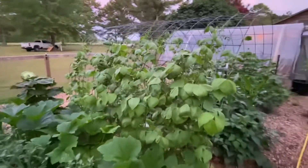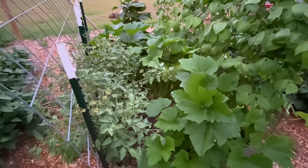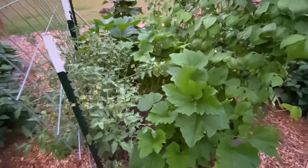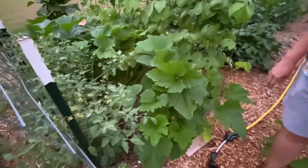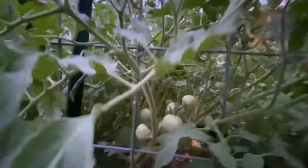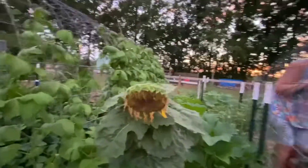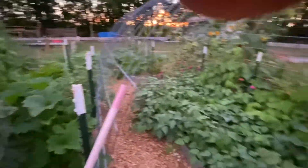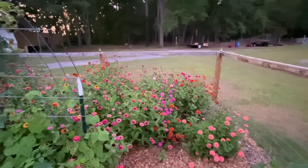Another thing we have a problem with is those doggone aggravating June bugs. Those are running pretty good right there. That's a pole bean — I think it might be the Kentucky Wonder. And those — first time ever — there's zucchini. And then you've got more tomatoes — they've got a good many tomatoes coming on them right there. Look at all that up under there. More beans right here, and that's a pole bean up there. June bugs have made their way in there too.